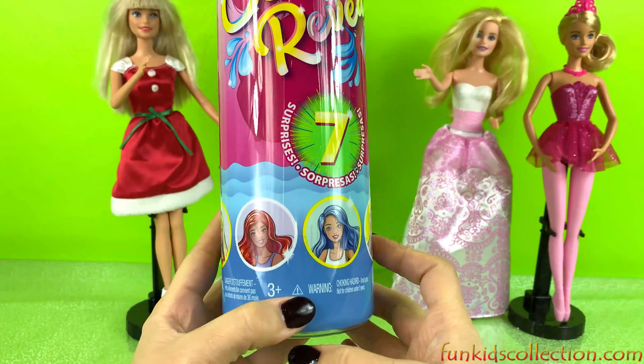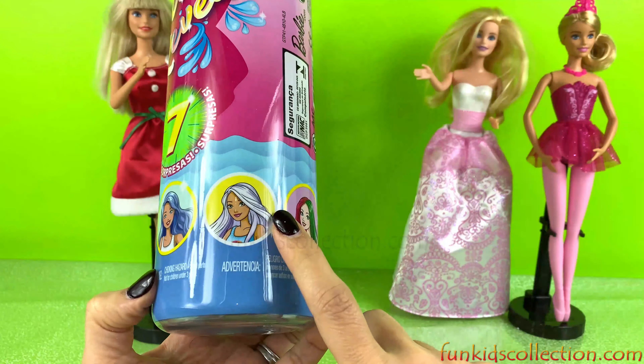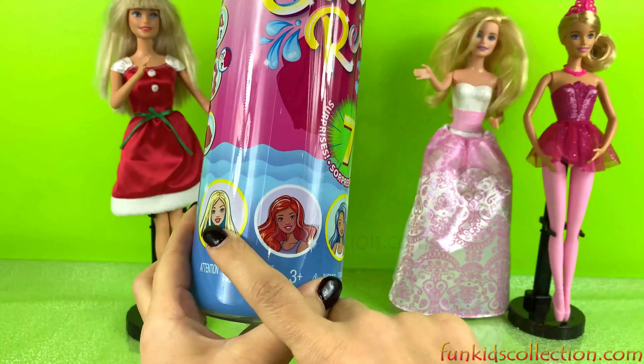It's the Popcorn and Lollipops series — and the Color Reveal doll comes with seven surprises. So let's get started!